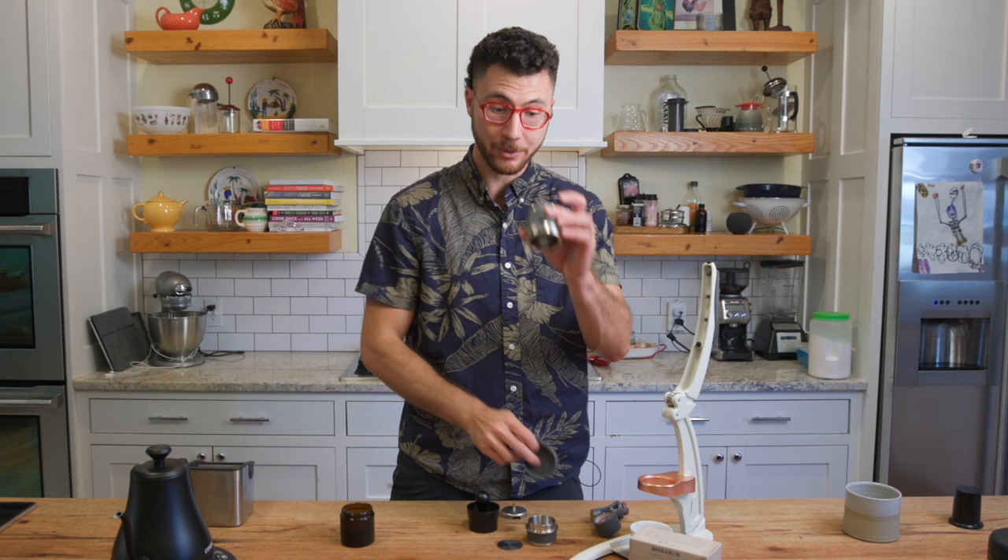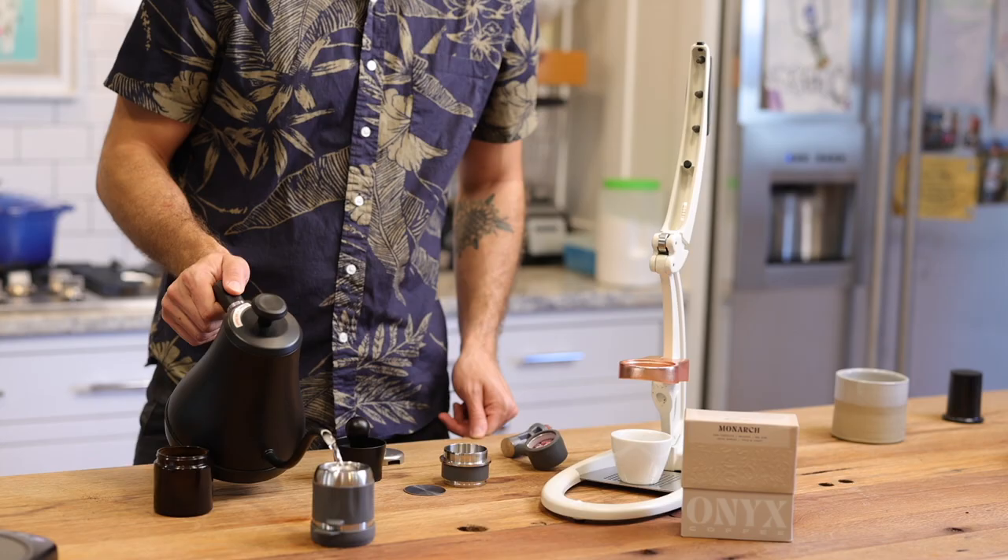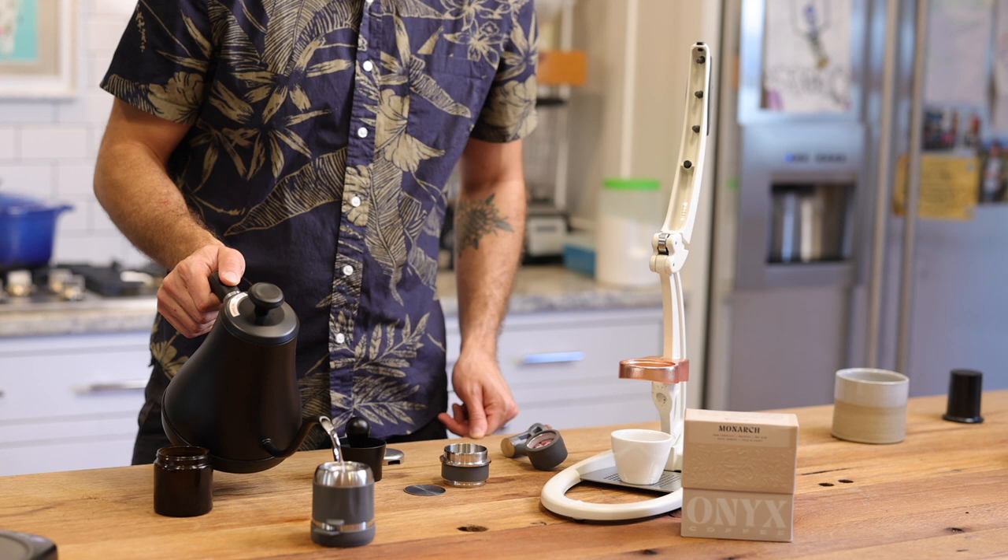I'm going to add a cap to the bottom of this chamber and preheat this with just off-boiling water — it was boiling, but now it's off boiling. I fill this up, let this heat up. This is essentially flipping on the machine, letting this thing heat up.